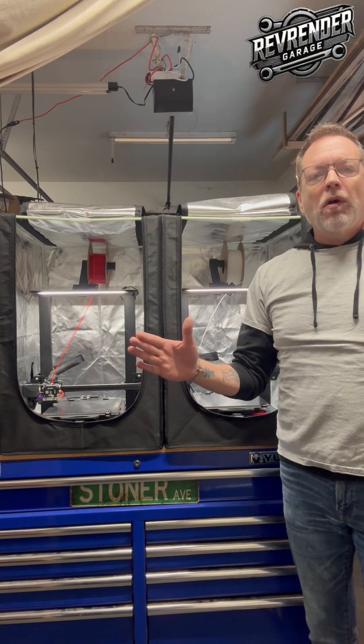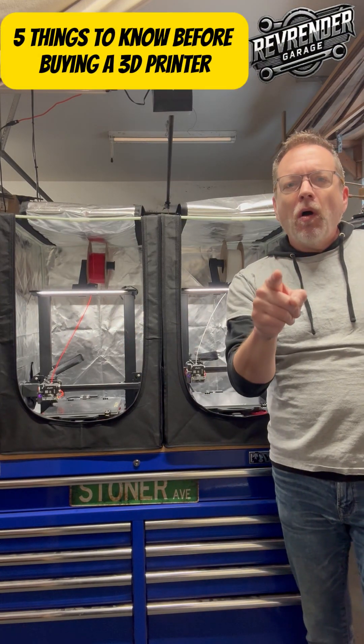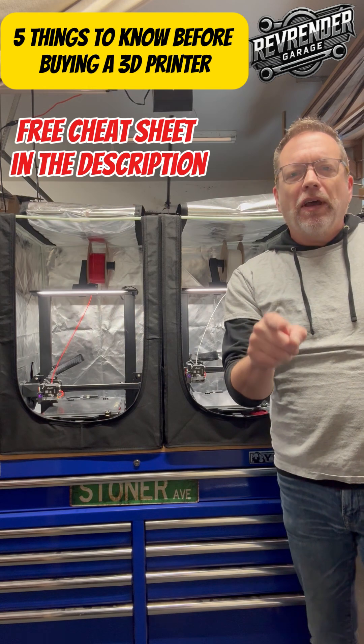Hey guys, Sean here from RevRender Garage. Today we have five tips for all of you beginning 3D printers out there.